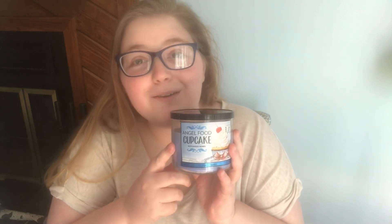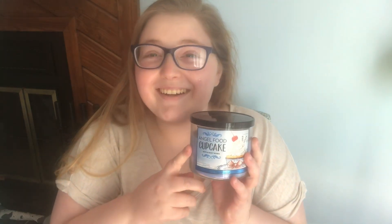Hey y'all, it's finally Wednesday! Happy hump day. I am so happy to be doing another candle review today. Unfortunately, this one is not a very nice candle review because I unfortunately did not really enjoy this candle that much. So let's just get into it. Today I will be reviewing the Angel Food Cupcake 14 and a half ounce 3-Wick Candle from Bath & Body Works.